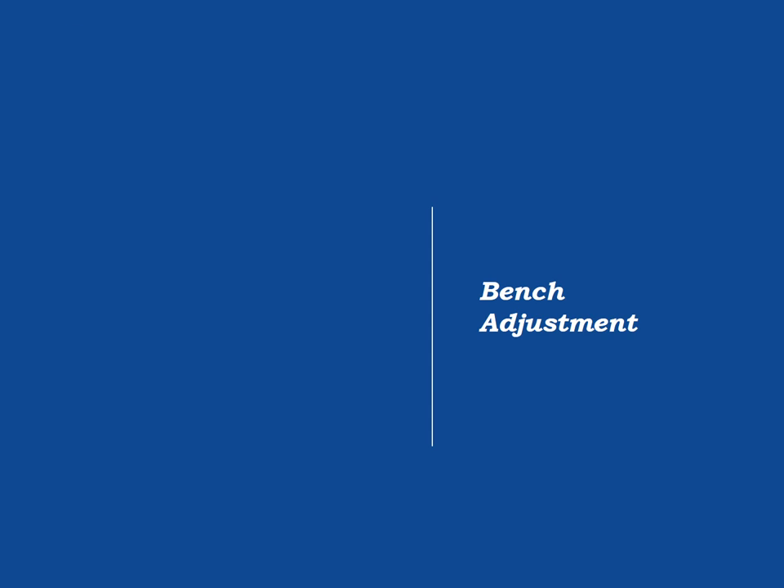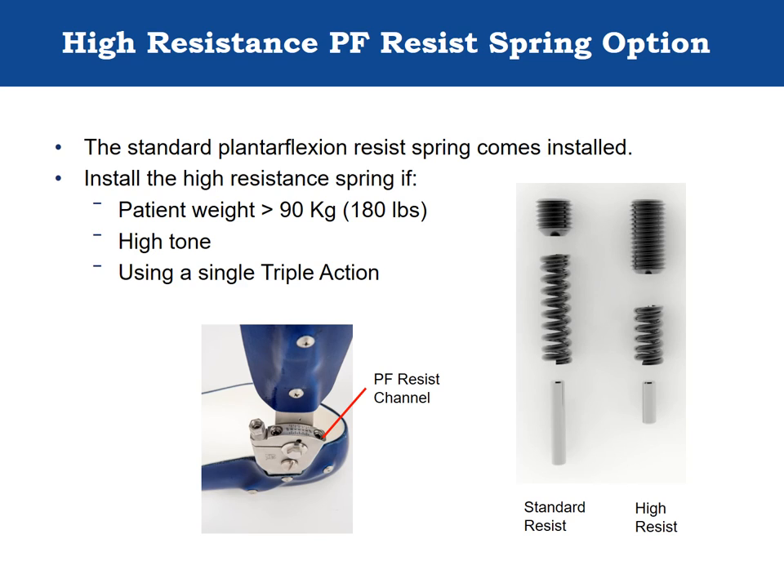Bench adjustment. Prior to bench adjustment, select which plantarflexion resist spring is most appropriate for the patient — standard resist or high resist. The standard plantarflexion resist spring comes factory installed. If the patient's weight is greater than 90 kilograms (180 pounds), has high tone, or if the orthosis was fabricated with only one Triple Action, install the high resistance spring. The high resist spring provides more resistance to plantarflexion than the standard spring, but with less active range of motion.